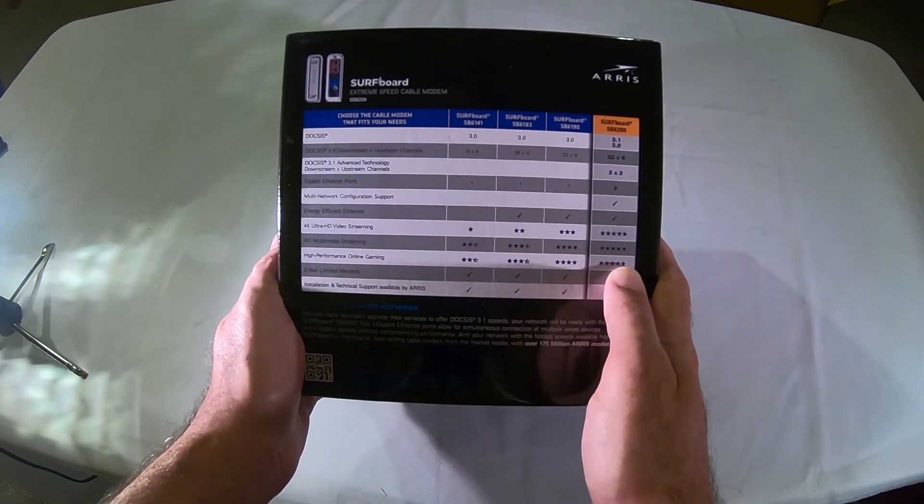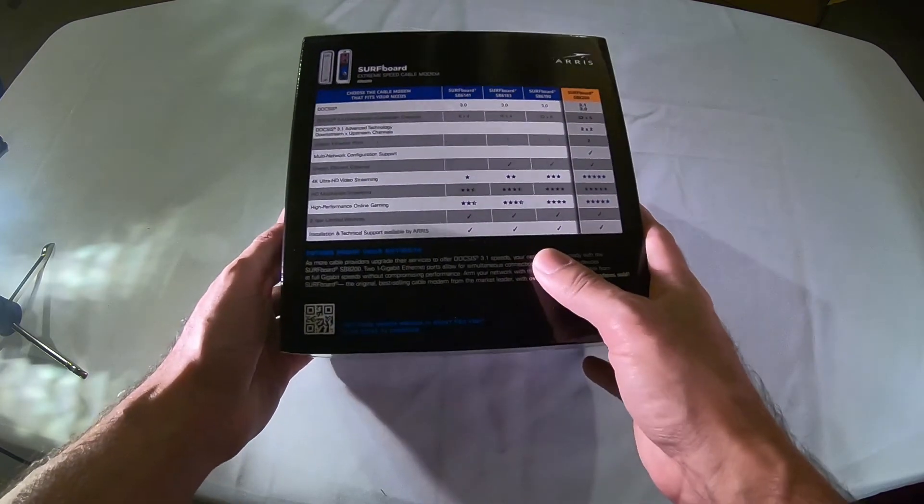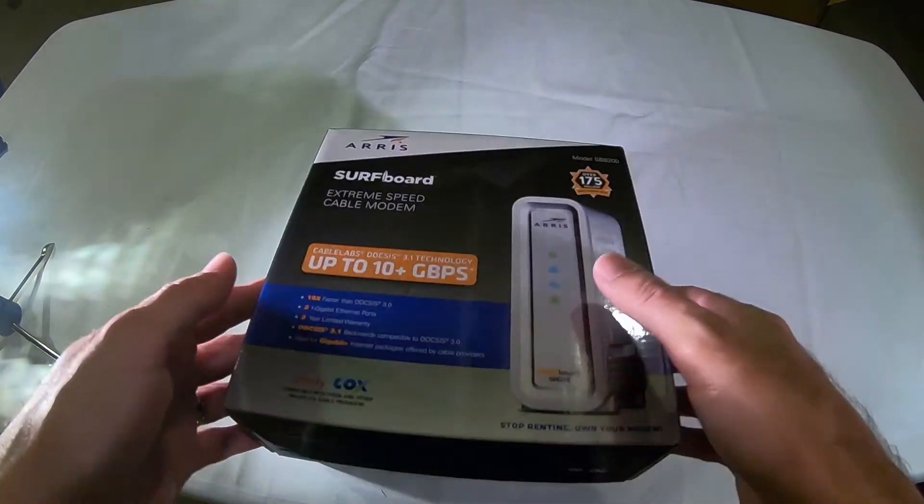Online gaming — way more stars. So let's check it out. It says it's future-proof for your network, for a while anyway.